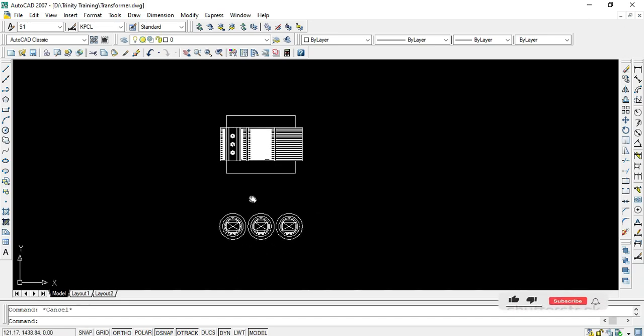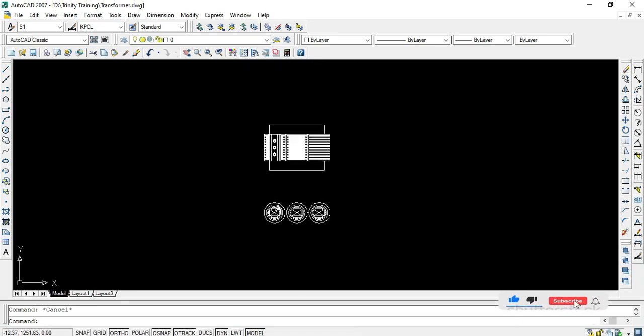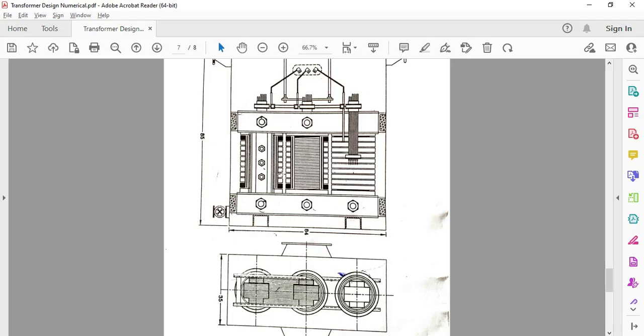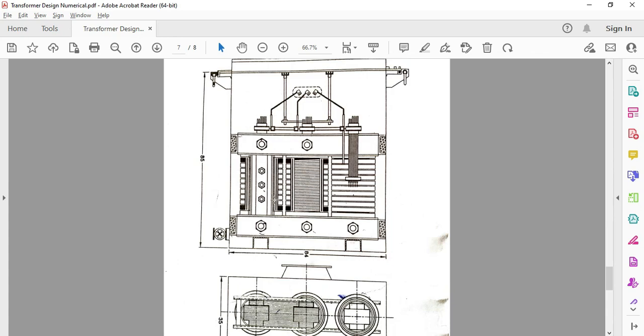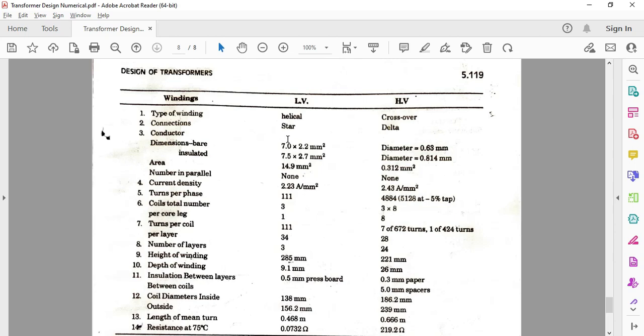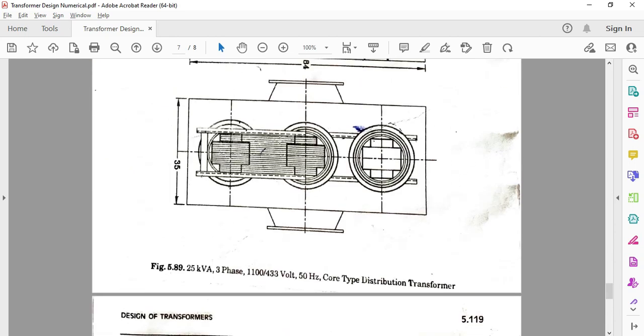Welcome back. In this further part of the transformer design, we'll cover the remaining details like nut bolts, tappings, and the top view in detail. We'll start with the top view first.